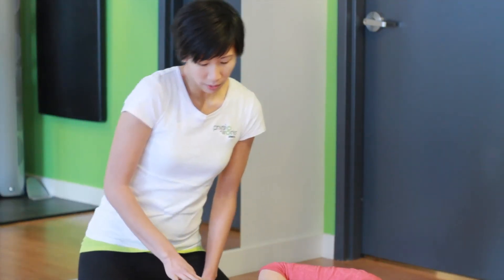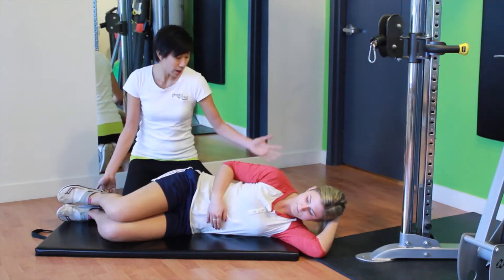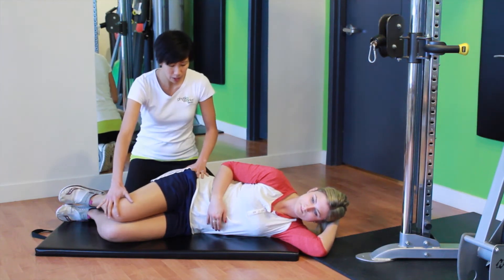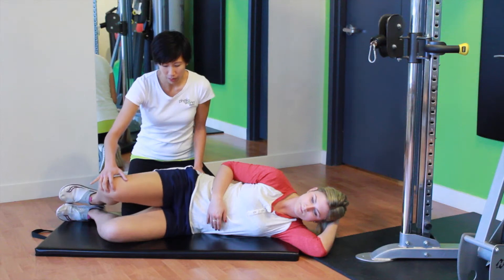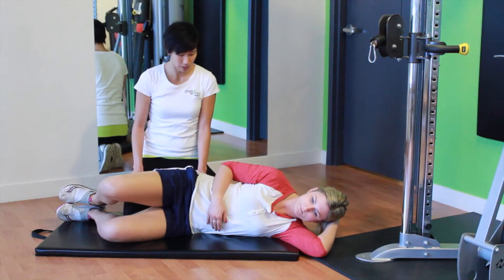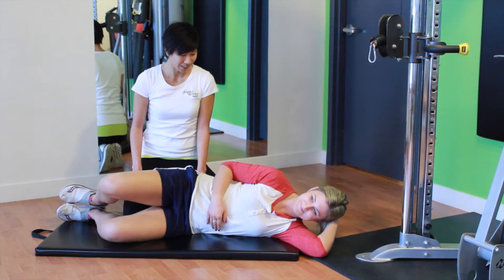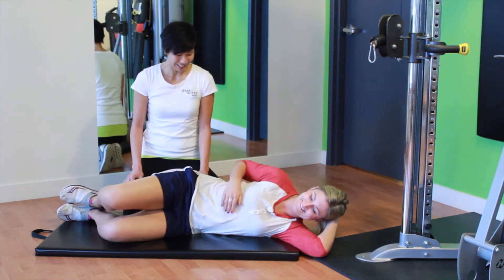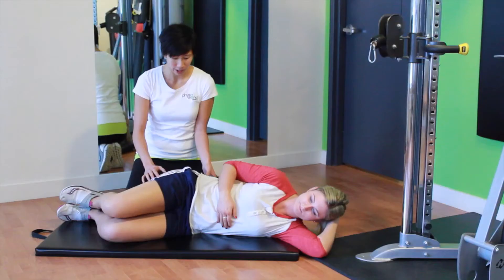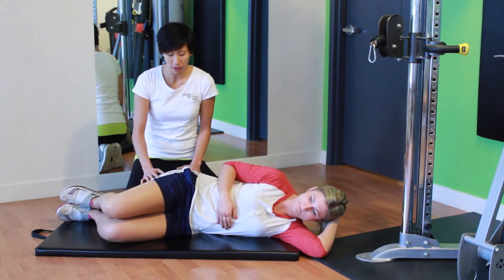Julie's going to demonstrate for us. First, start off lying on your side with your feet lined up with your hips and a nice neutral spine. Julie's going to try to keep her pelvis level as she brings her top knee up and then back down. One of the big things to check for is where you actually feel the muscle — thinking about that back pocket area, that's where you should be feeling these exercises.